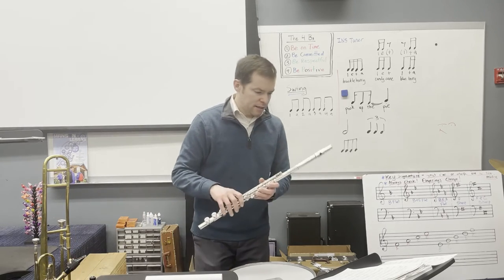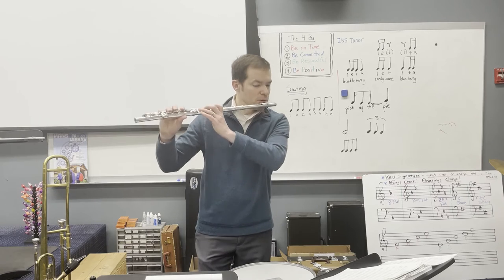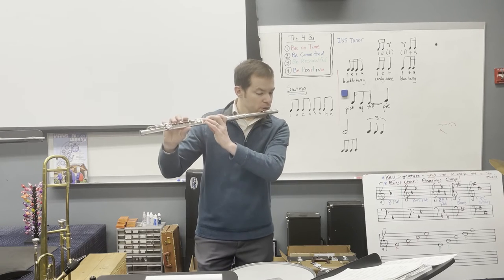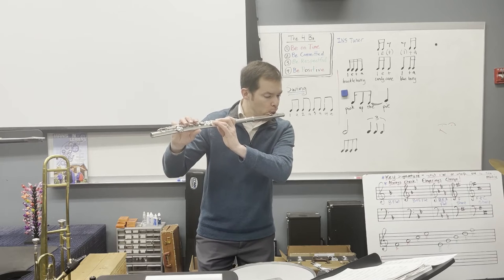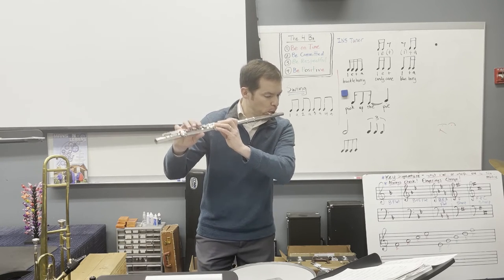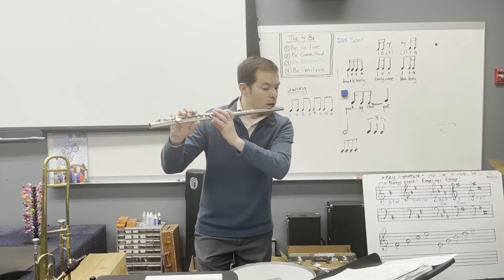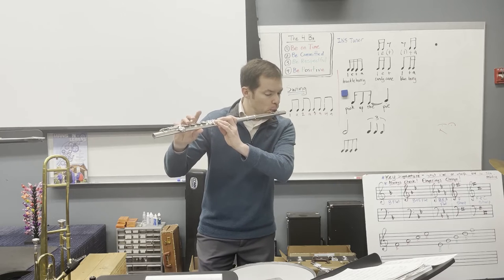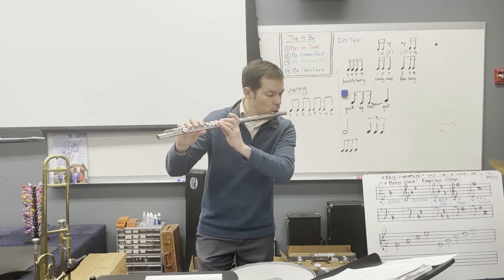Let's go ahead and hear measure 40. Start quiet — two, three, start quiet. Rest two, 46. That part is so much fun to play.